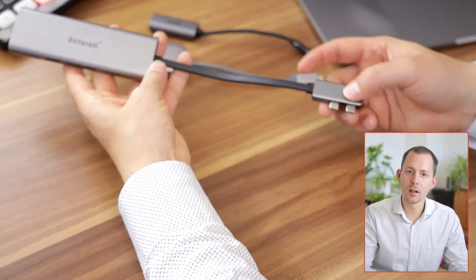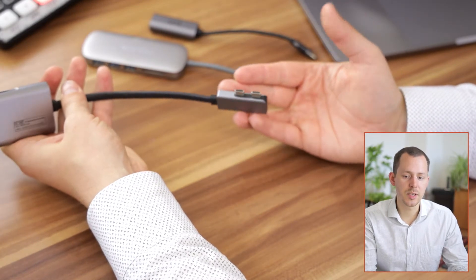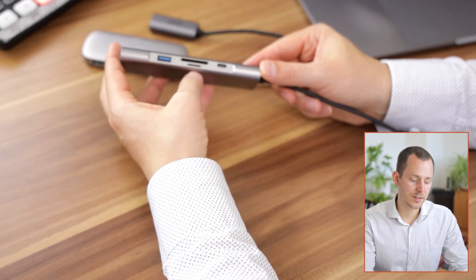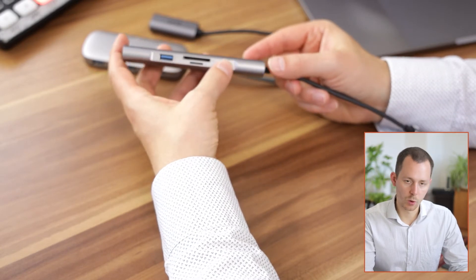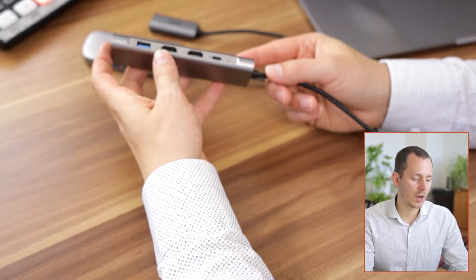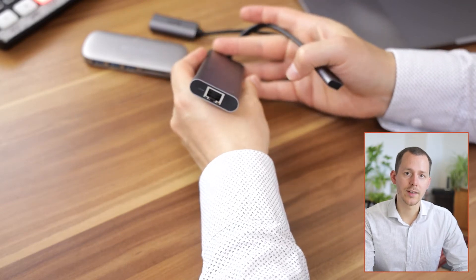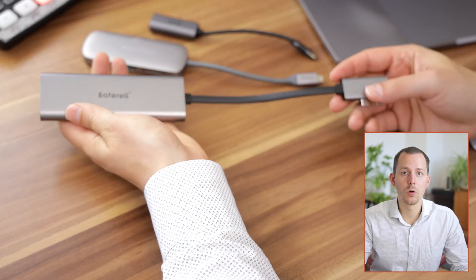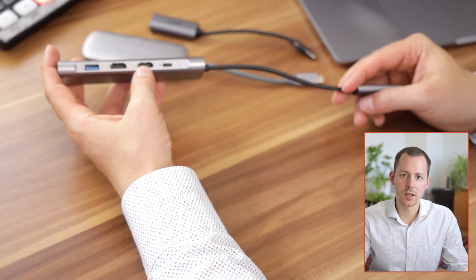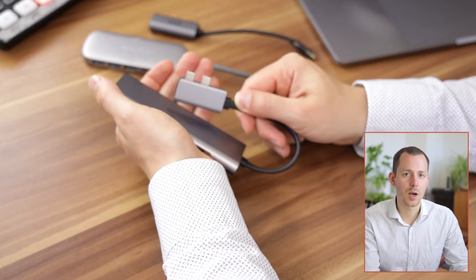Lastly we have the Saferl docking station, which is quite interesting because it connects to your computer with two USB-C ports. It features a USB 3.0 port, SD card and micro SD card readers, a USB-C device port, a power port supporting up to 100 watts, two HDMI ports, another USB 3.0 connection, and an Ethernet port. This dock actually supports two HDMI connected displays recognized as two separate monitors in macOS — all made possible by those two USB-C connectors going into the computer.